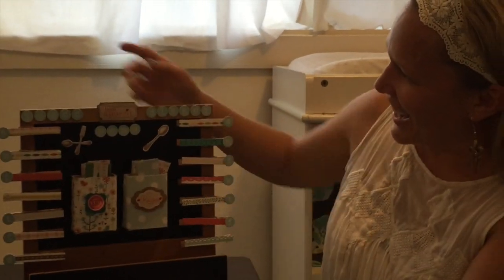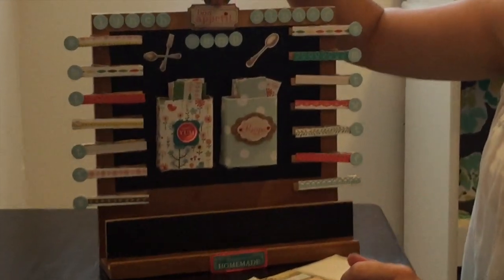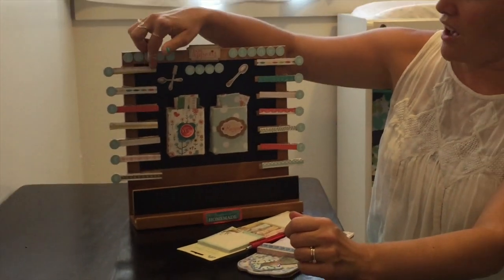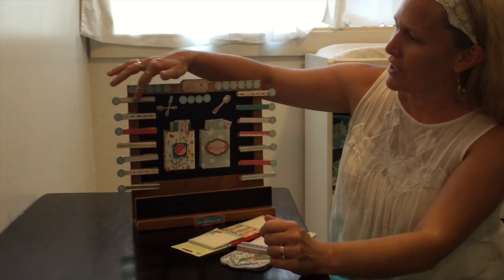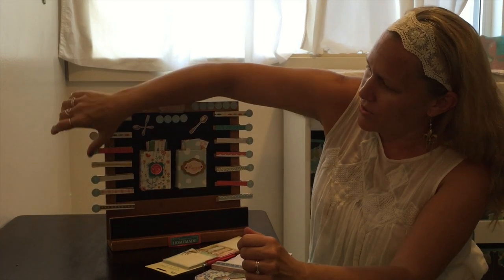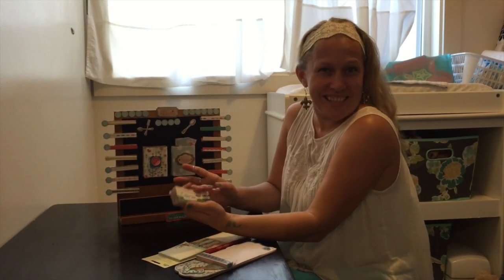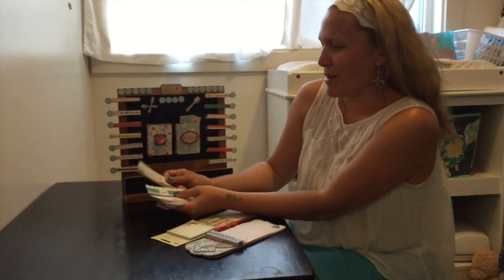I made it all cute. I went to Ben Franklin and found little things for scrapbooking, got clothespins, found scrapbooking paper, and just cut it out. I have sections for all my lunches — Sunday, Monday, Tuesday, Wednesday, Thursday, Friday, Saturday — and all my dinners for Sunday through Saturday.